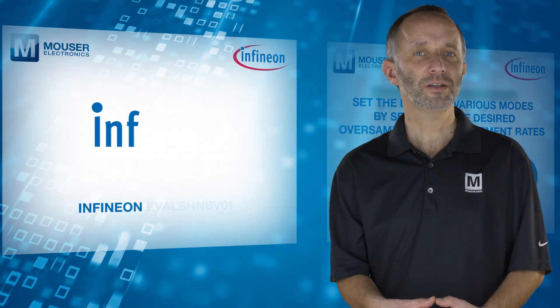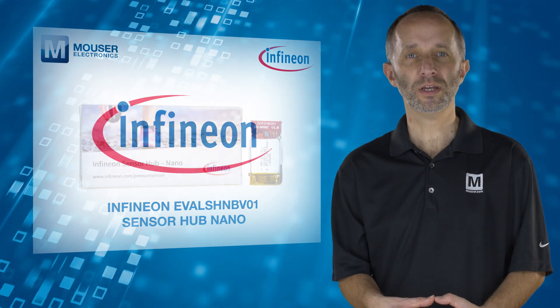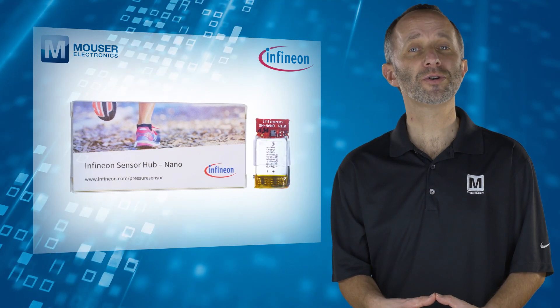The Infineon EVAL SHNB V01 Sensor Hub Nano — a quick and easy way to evaluate the DPS310 pressure sensor. For more information, visit mouser.com.